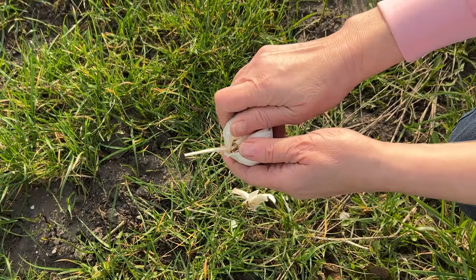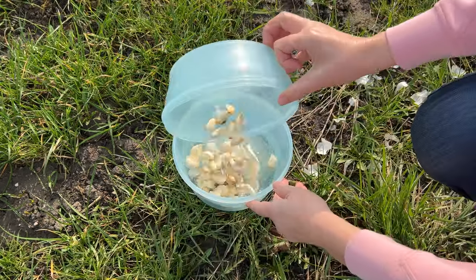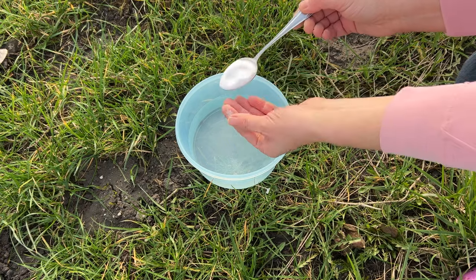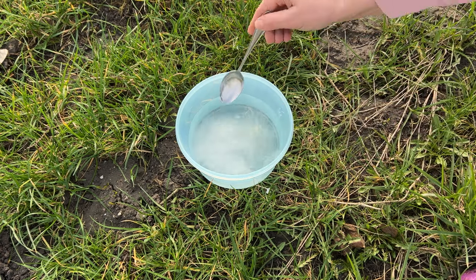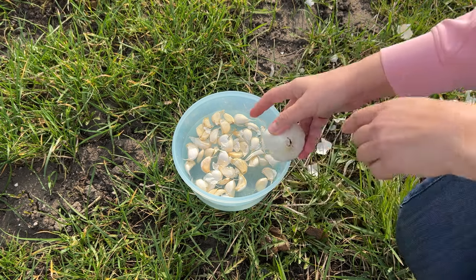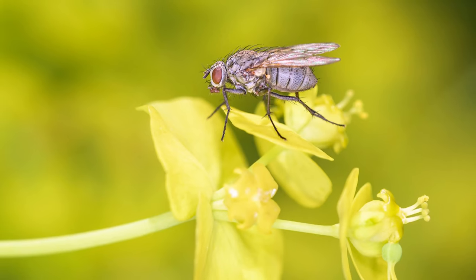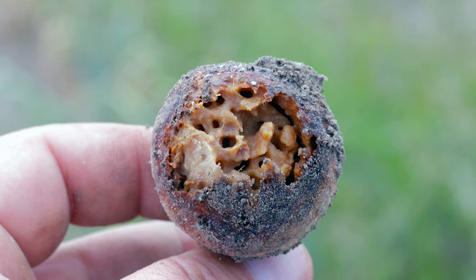I chop the garlic and put it into a container with brine. I make the brine for soaking garlic by dissolving a tablespoon of salt in water — one tablespoon per liter of water is enough. The salt will protect the garlic from fungal diseases, but salt also protects the bulbs from onion fly larvae. Garlic untreated with salt can become a breeding ground for these flies.